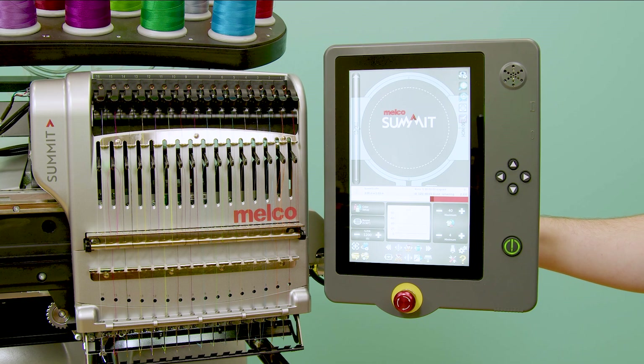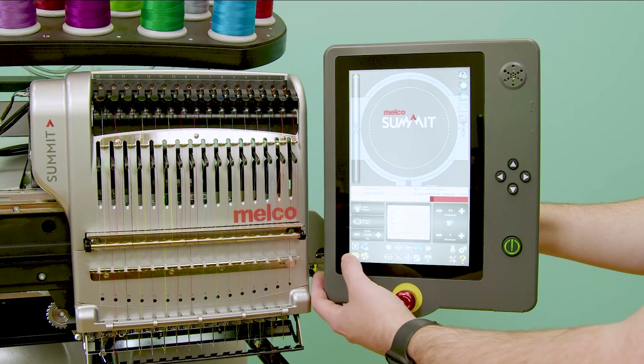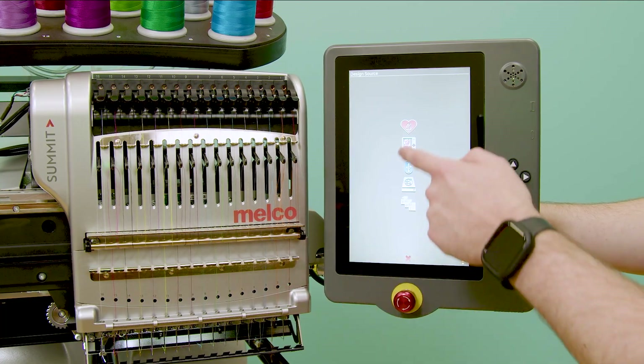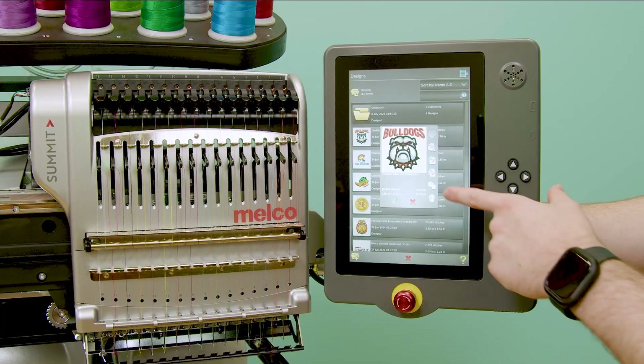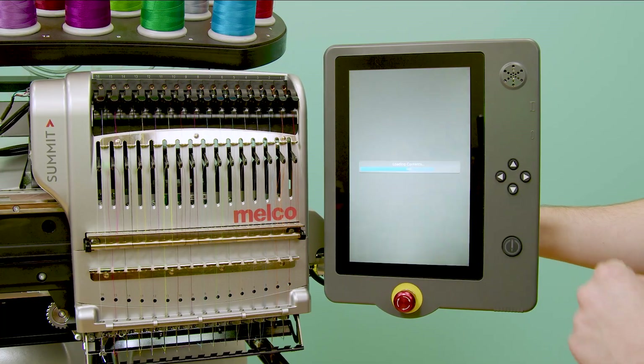If I want to plan my production day ahead of time, I can now load my files into the design queue. To load a design to the queue, I'll open my file load menu and select my design source. Then I'll select my design and tap this icon here to add it to the queue.